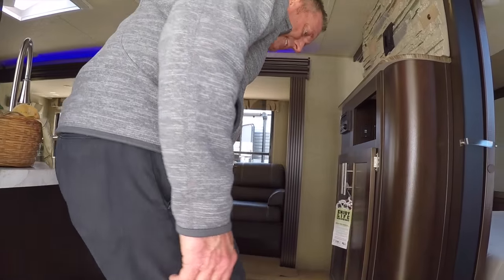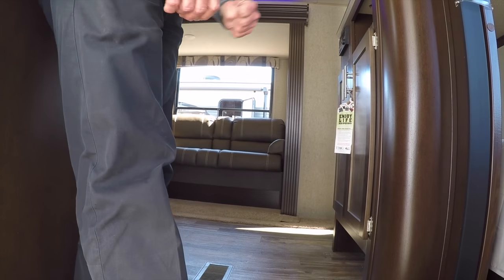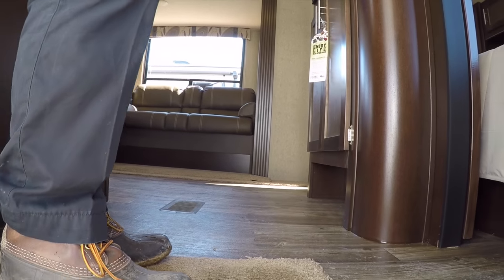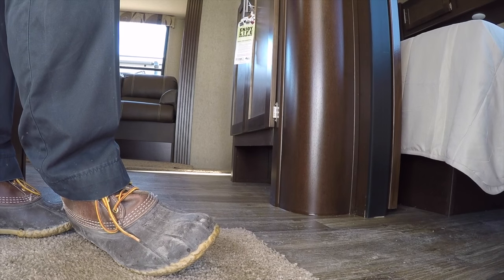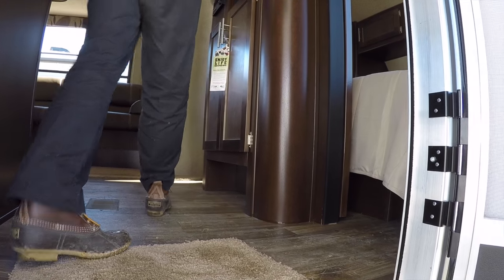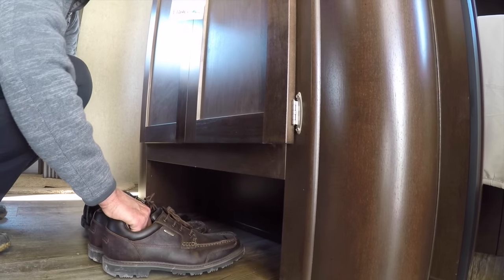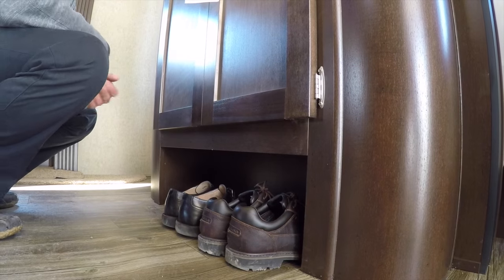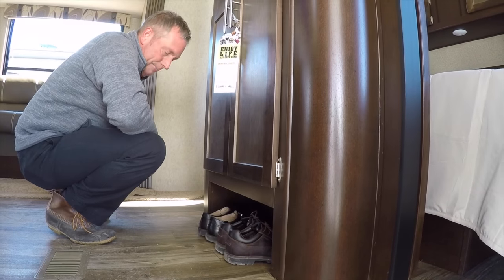As I come inside, wiping my feet — it's a little muddy, it's April but more like February here in Bay City, and I have my mud boots on today. If I were camping, I'd have to leave these right in front of the door. What Cherokee does is give you something you don't see in many entry-level trailers — a handy shoe dock to the right side where you can put your shoes, getting them out of the way of the entryway.